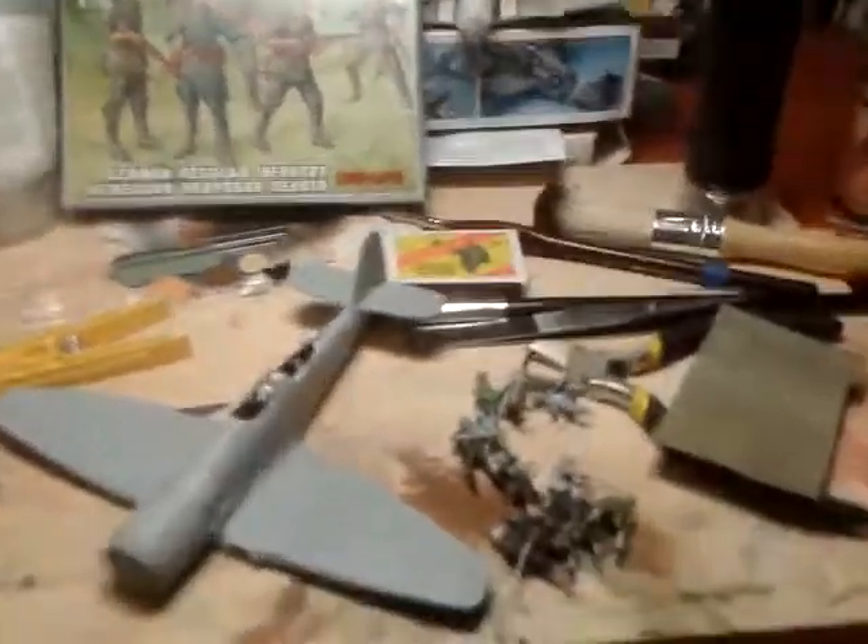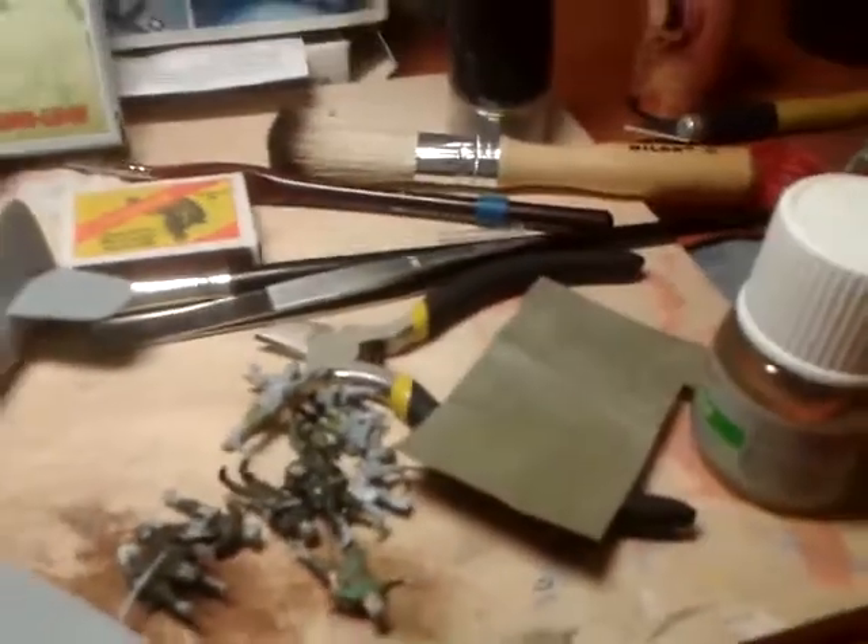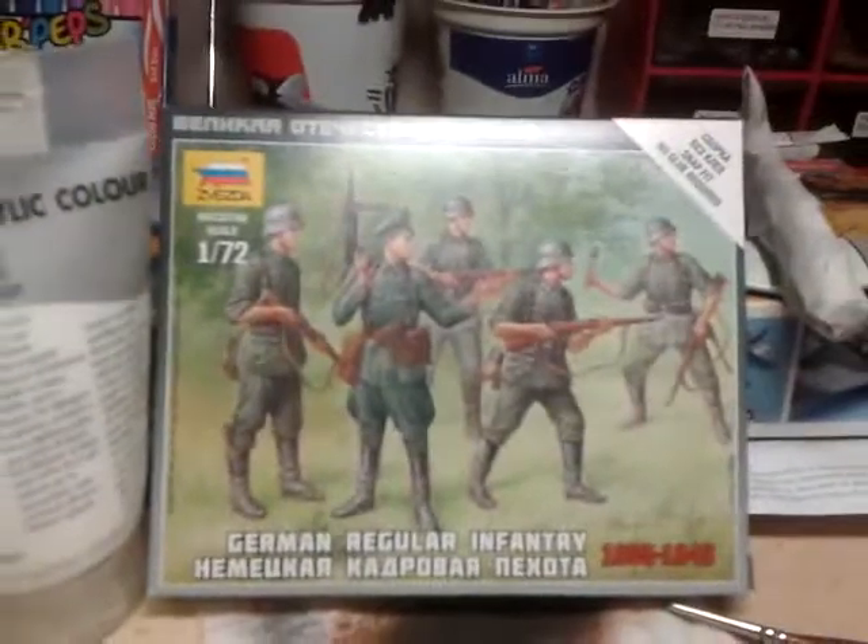But I need to work on my dioramas — three big dioramas. I need to paint a lot of figures for them. So these are only Germans, I have really many Russians too. Now I'm painting these ones.